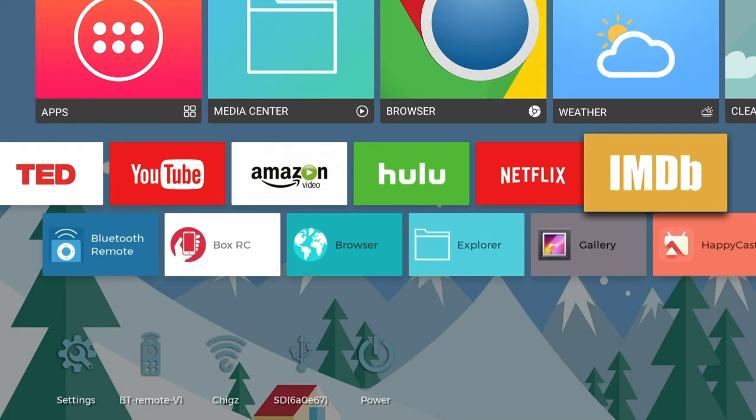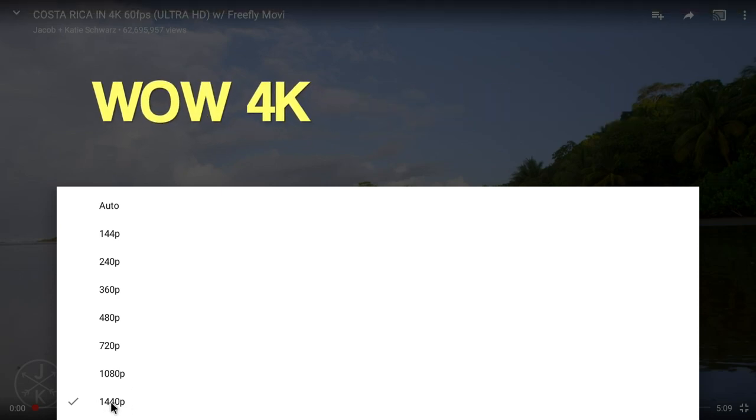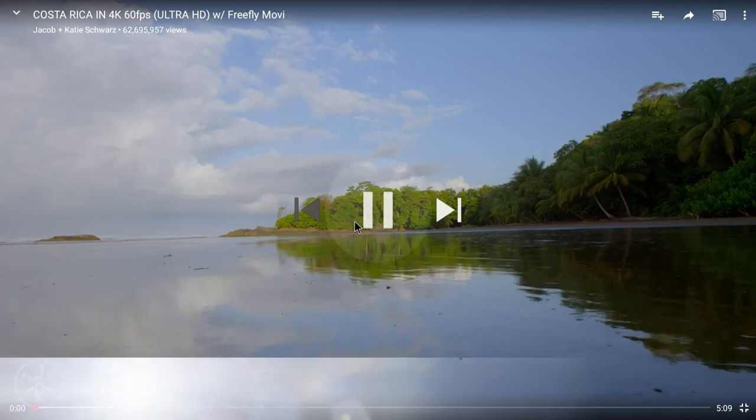Moving on to the YouTube test — you can stream a maximum of 4K on YouTube. Yes, you can actually stream 4K on this TV box, so let's see what it looks like.